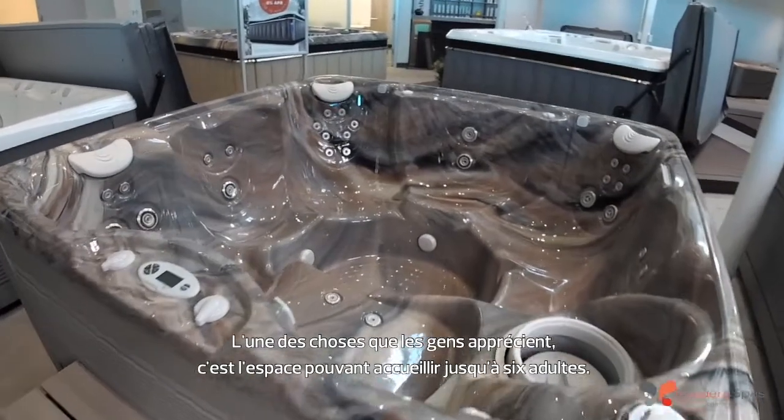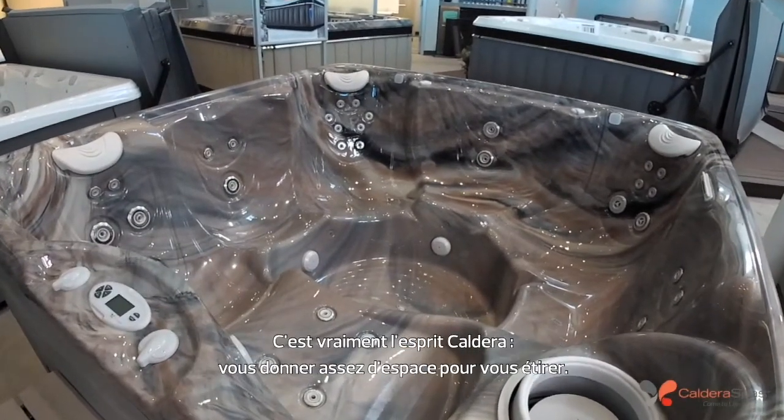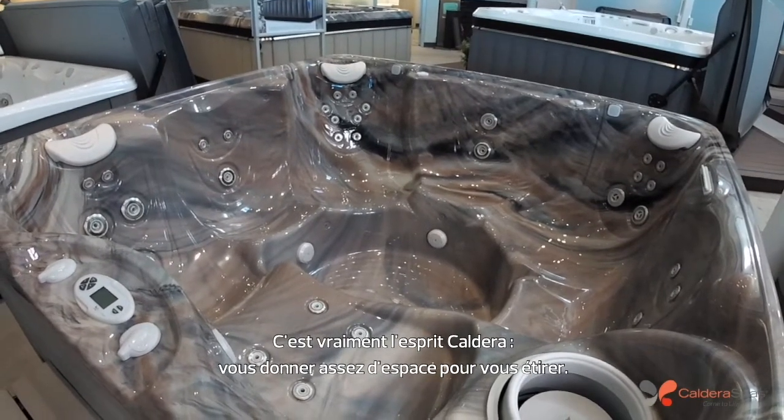One of the things people love is the spaciousness for up to six adults, and that's really what Caldera is all about — giving you space to stretch out.